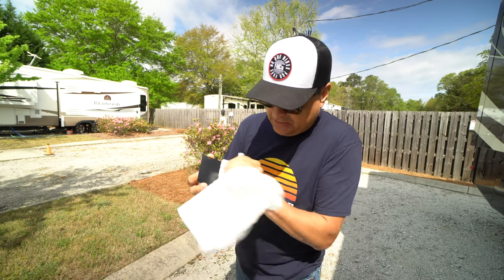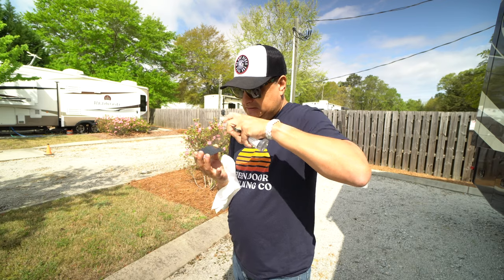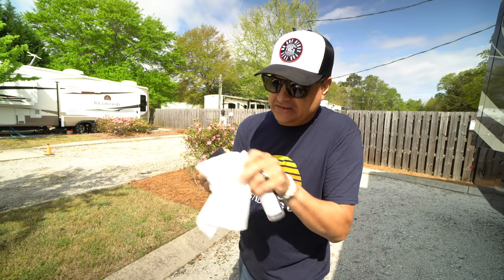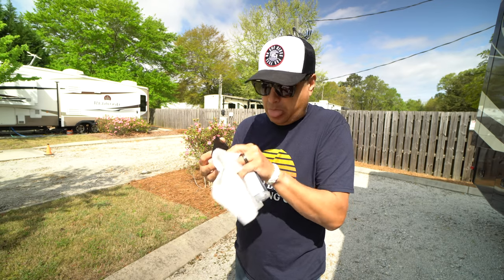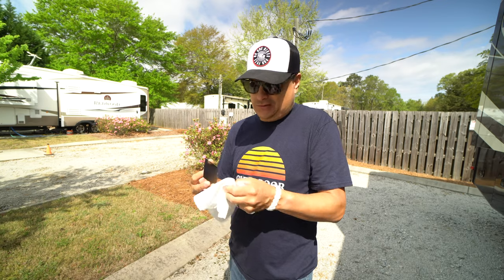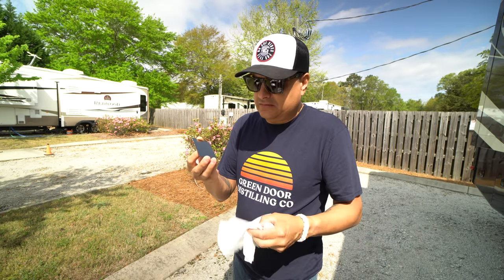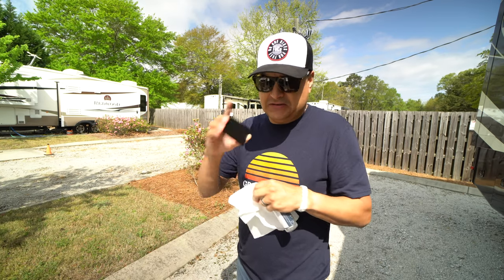No matter what I do, you can tell it is not cleaning the surface. Truth be told, this is hand sanitizer, but it's alcohol-based, and it is just not working.